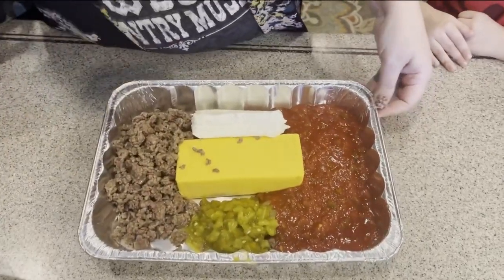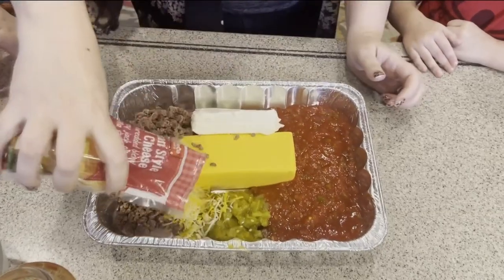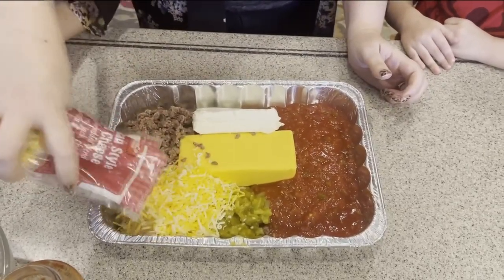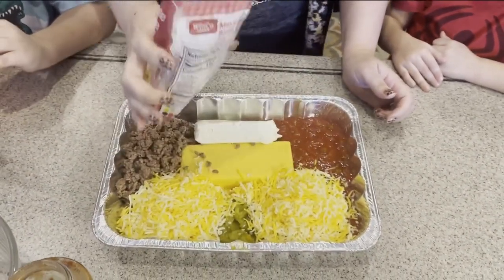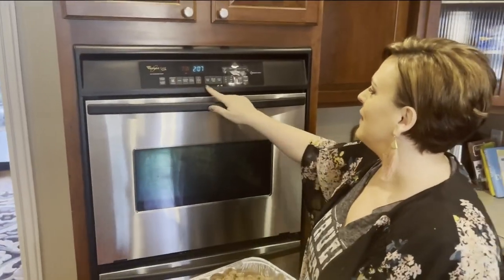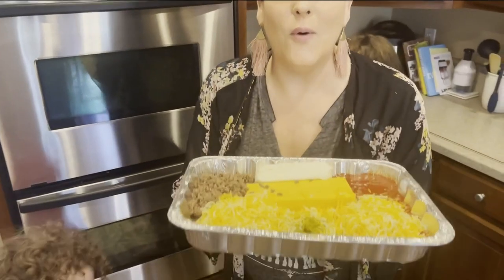And then finally, the Mexican blend cheese. We're just going to sprinkle that in the corner here, and maybe over here too. It really doesn't matter — you're going to mix it all up when you're done. Let's preheat the oven to 350, and then we're going to put this in for 25 minutes. It's going to be so good.